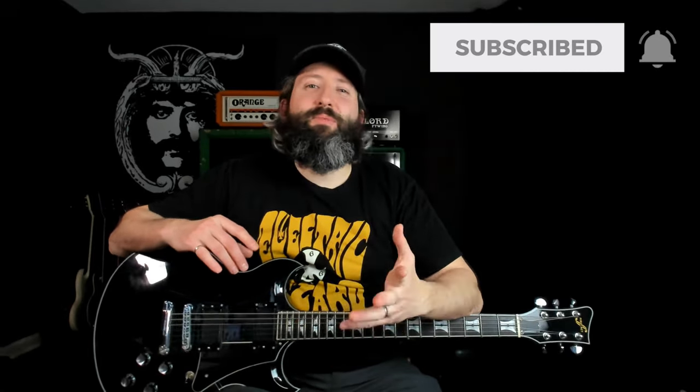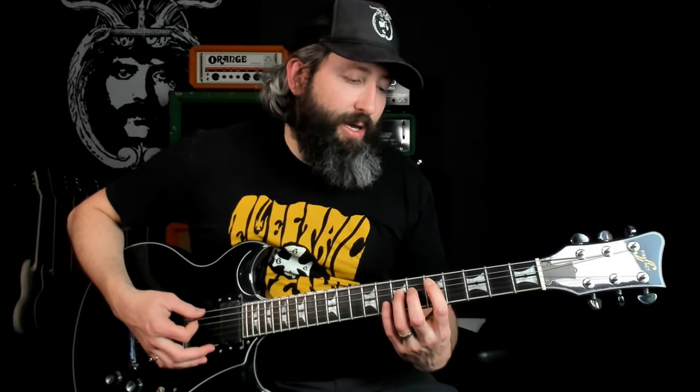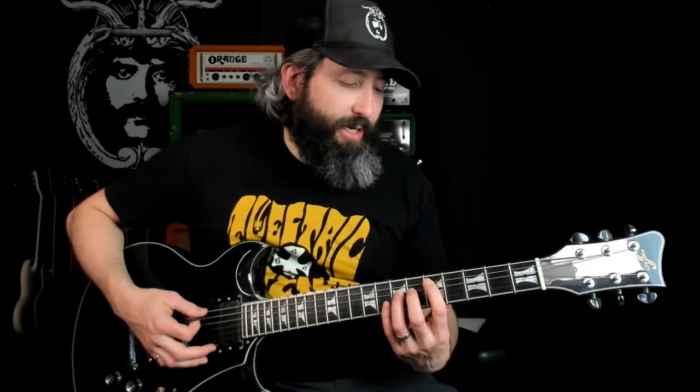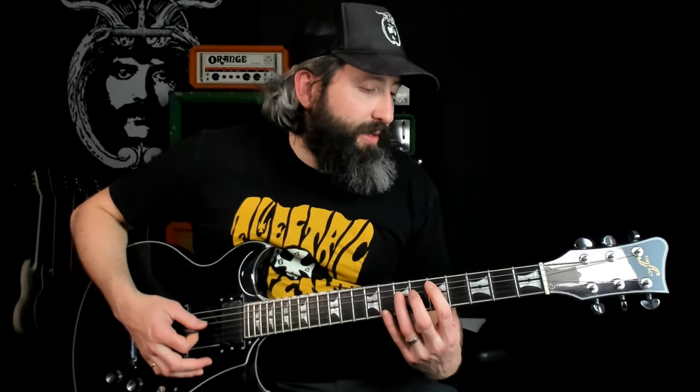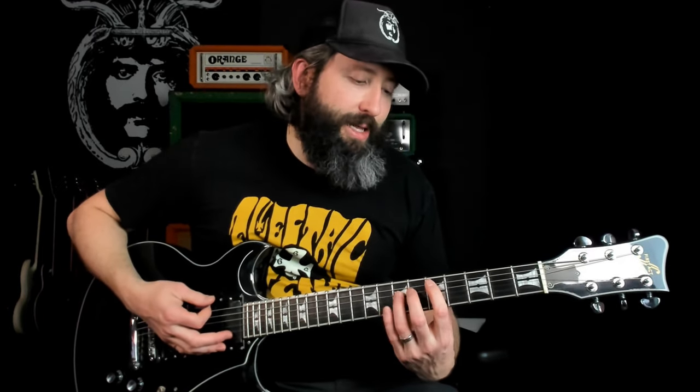If you're getting some value out of this lesson, remember to smash that like button and subscribe to the channel. You can see I've got this octave-style power chord at the 5th fret on the 5th string, as well as the open 6th string, and then we've got the 5th interval down here at the 7th fret on the 4th string. We're bending that up a half step to the 6th fret, which is essentially that minor 2nd interval, which gives it that Phrygian feel.